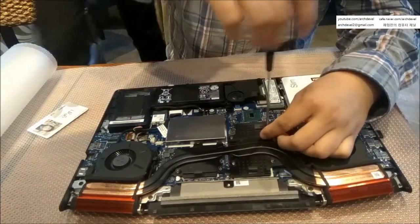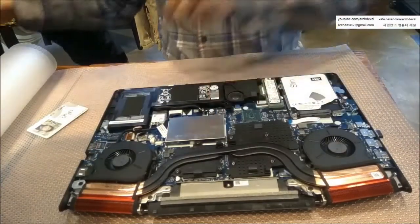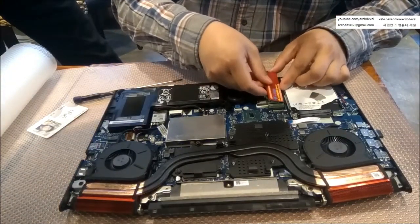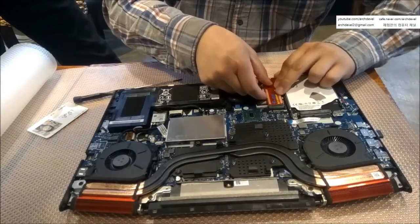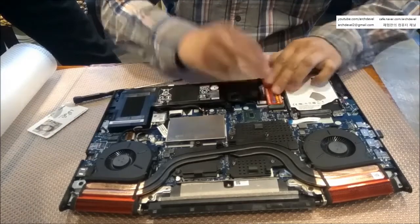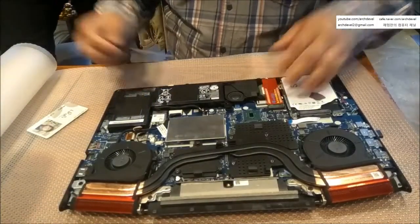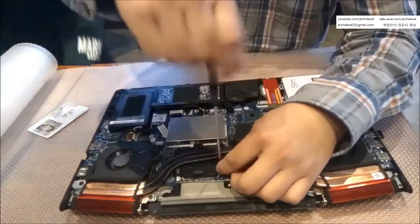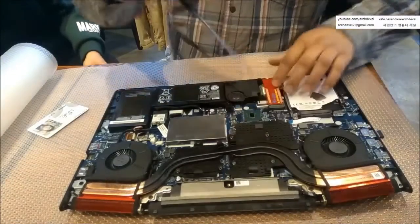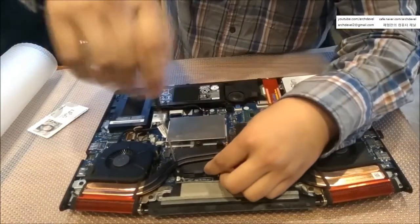Loosen all seven screws on the heat sink, but you can't fully remove them — just loosen them. I'm also attaching a heat sink to the SSD because the NVMe or M.2 SSD can suffer high temperatures. You can check this with HWMonitor or HWiNFO.